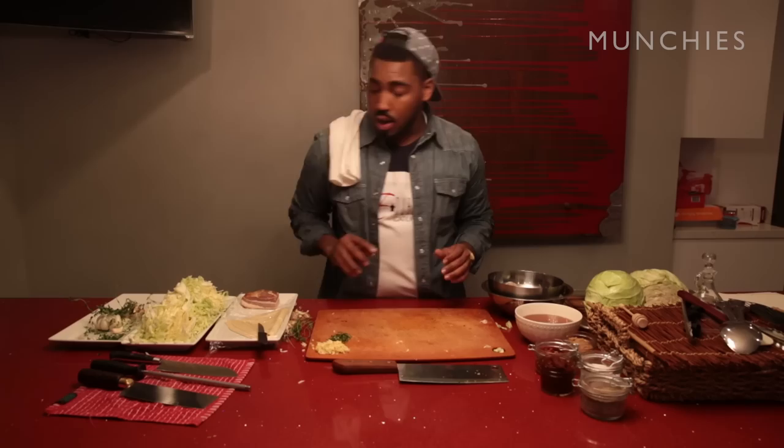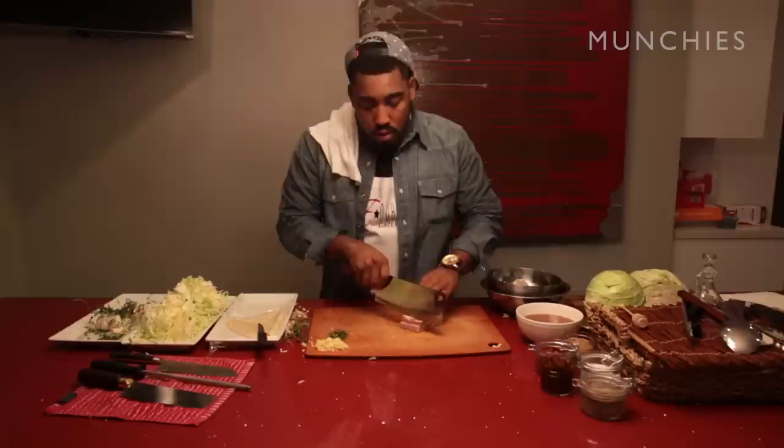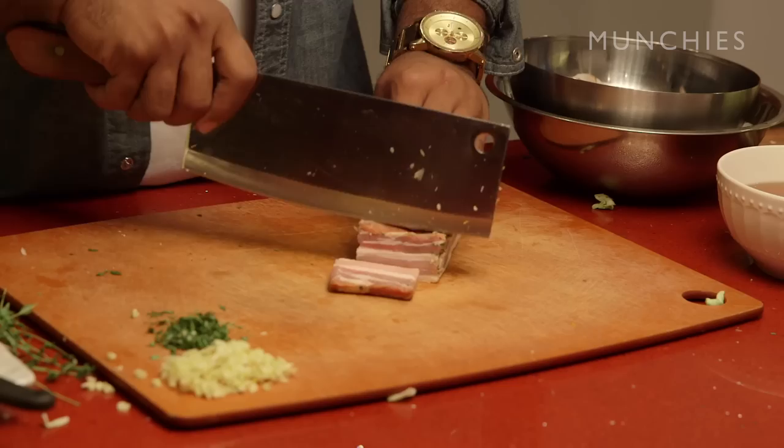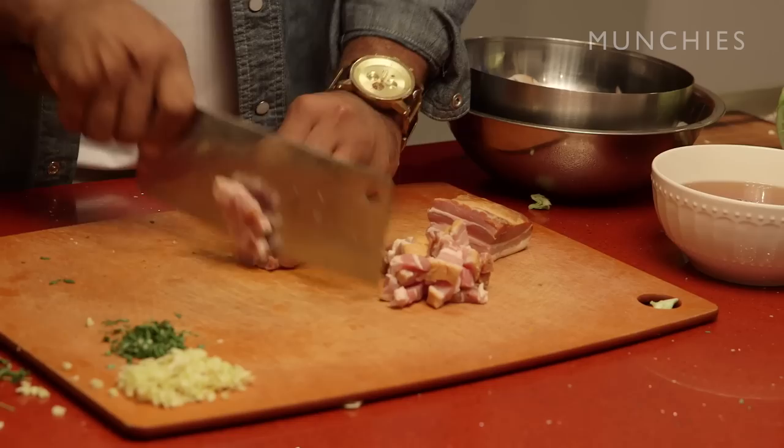We're going to prep out our smoked bacon, which came from our local butcher shop. For my bacon eaters — if you don't eat bacon, just ignore what I just said. Grab about a quarter-inch lardons, slice them up, about half a cup. It's just an ingredient we're actually going to use to stuff the egg rolls with.